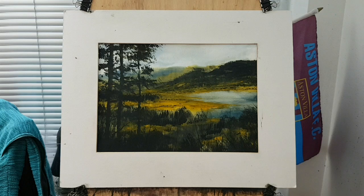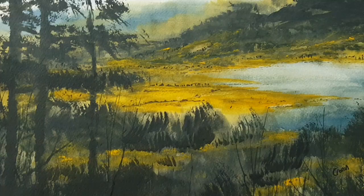Incidentally, feel free to use any of these photographs for your own paintings. Don't worry about any copyrights or anything like that.